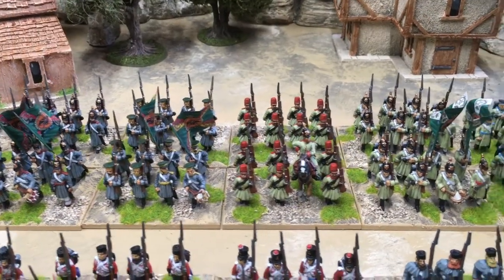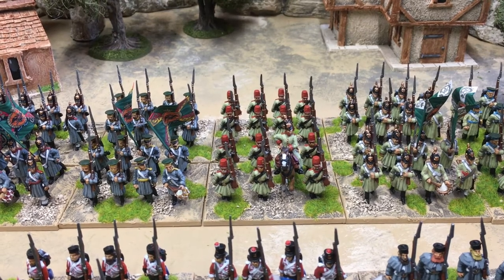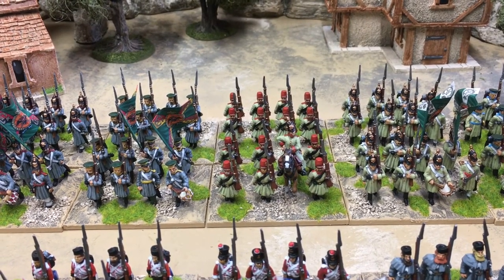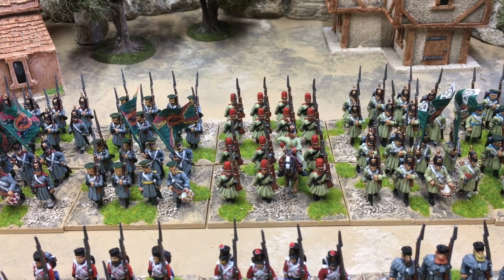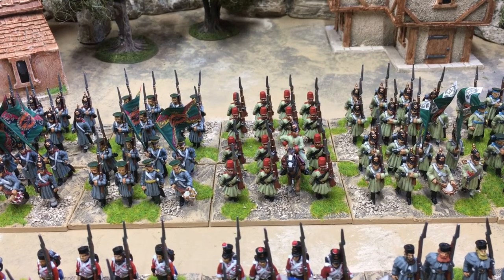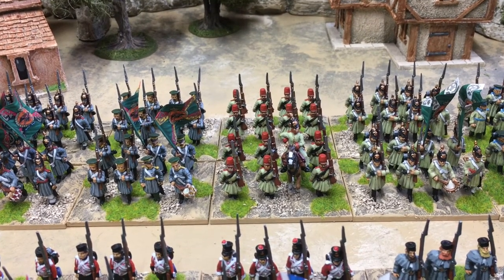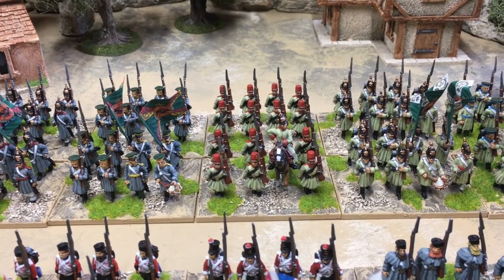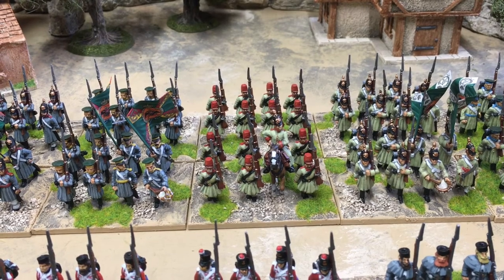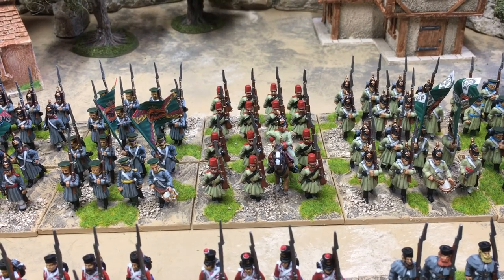On to the Russians. Front and center here is the Moscow regiment with their red hats. Last month I did the rear base of these, and this month I decided all units are going to be two bases, so I've done a front set with the commander. He's just a generic Russian officer because there are no command figures for the Moscow regiment available anyway, so that brings them up to be a full regiment.